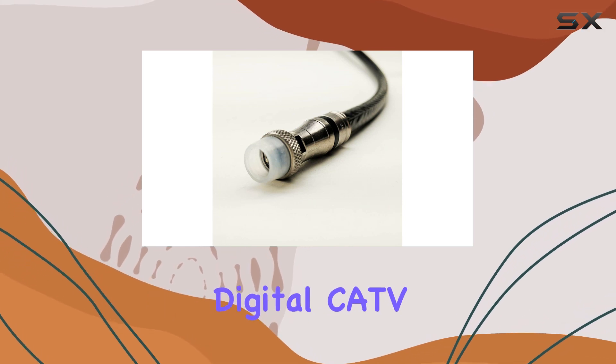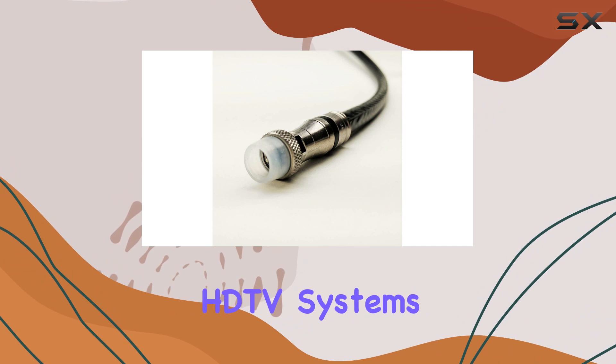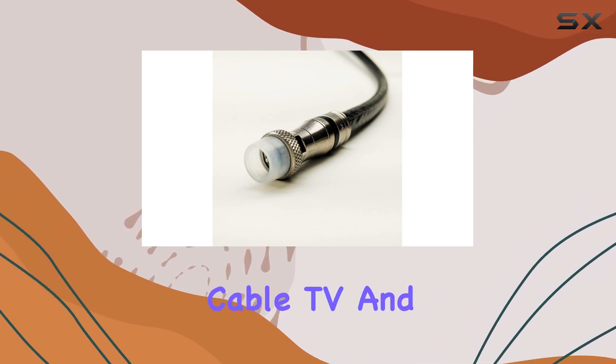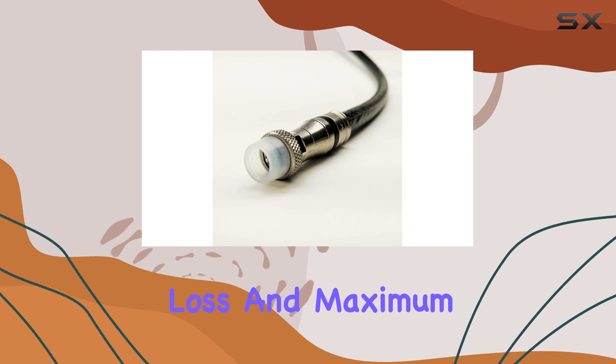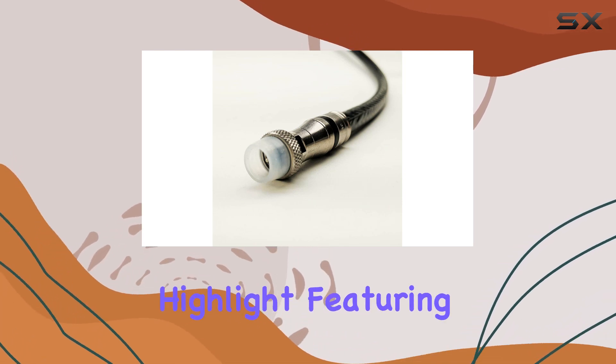Whether you're setting up satellite, digital CATV, HDTV systems, or even standard cable TV and antennas, this cable promises minimal signal loss and maximum reliability.